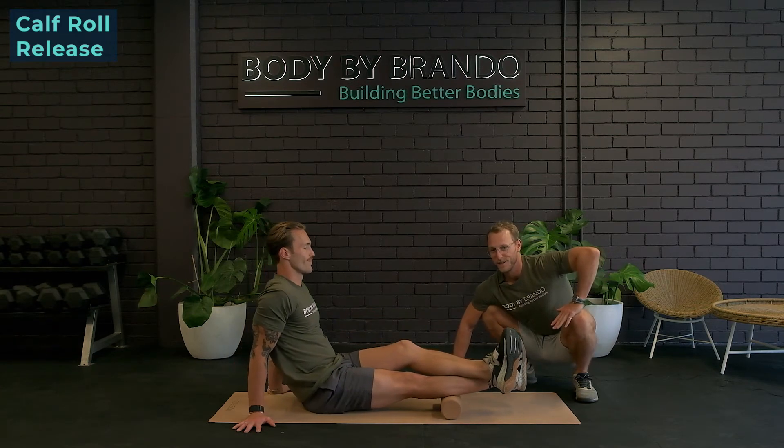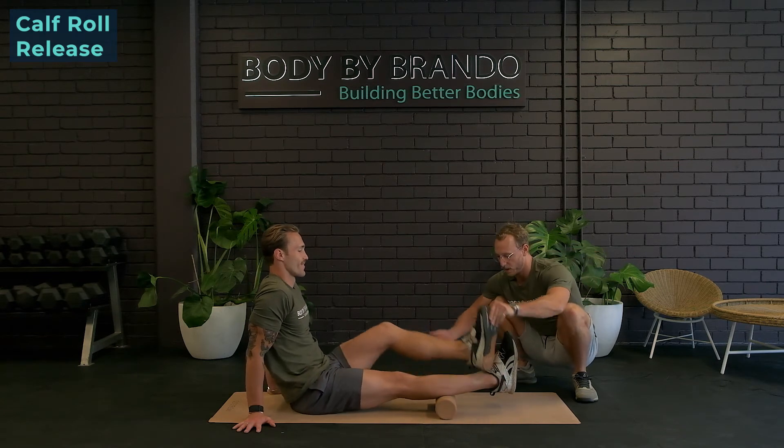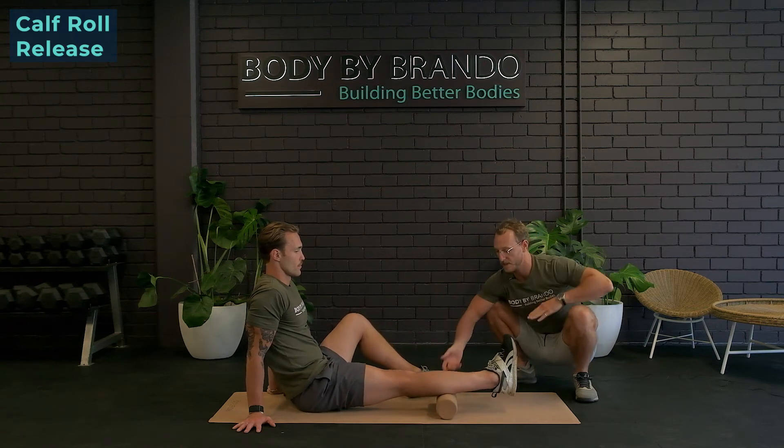Once he does this, he's going to feel some heat through the calf. Oh yeah. Second technique — take that top leg off. We can go side to side, which is going to get the lateral and then the medial gastroc.